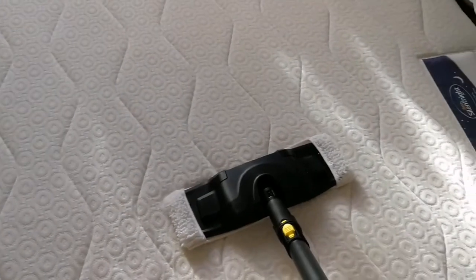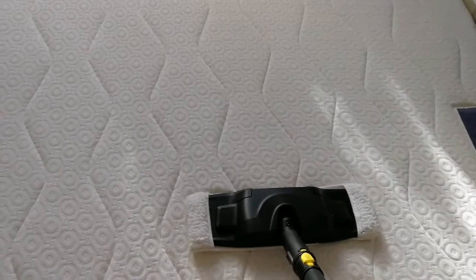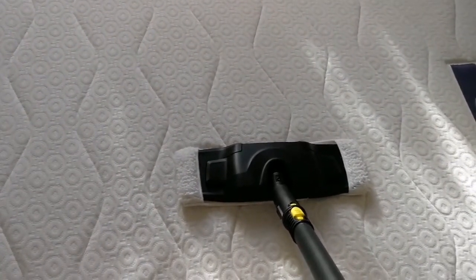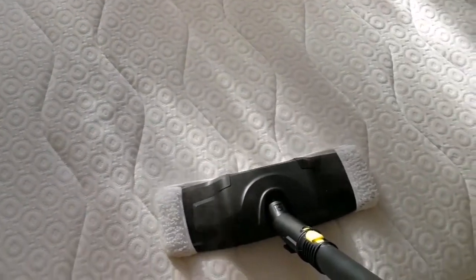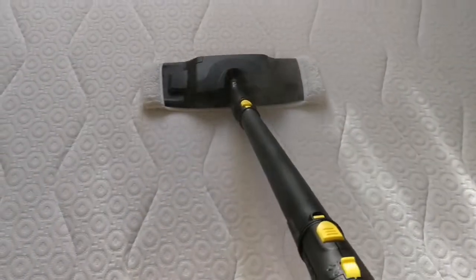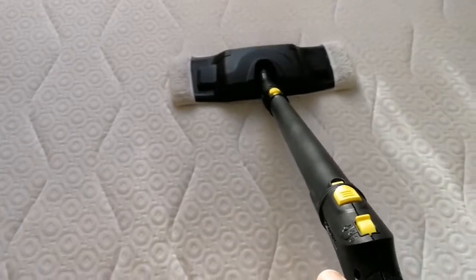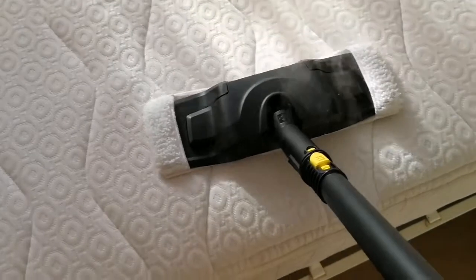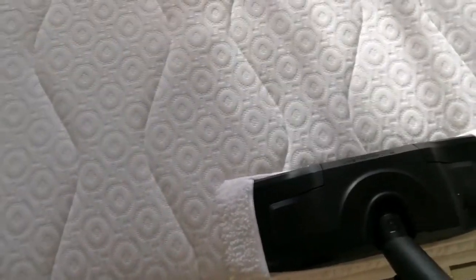You have invested in a Karcher steam cleaner and you want to find what other uses you can make of it. One of the uses I've found is that you can actually clean your mattress with it. You don't need to buy a new mattress if it is alright — you just use this steam to clean it. I had just a half an hour to do this and I thought, why not try this? And as you see it is working.